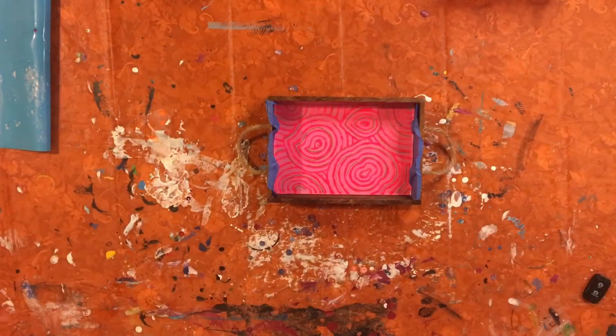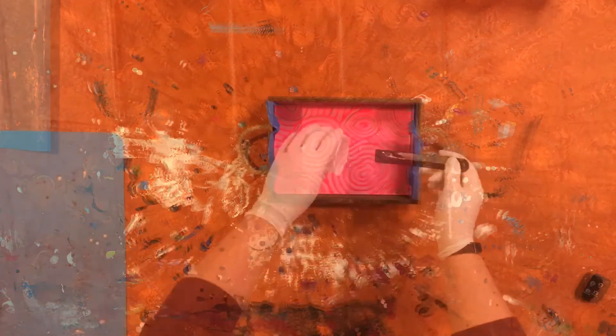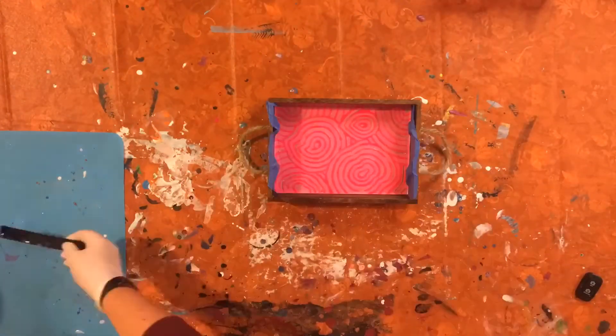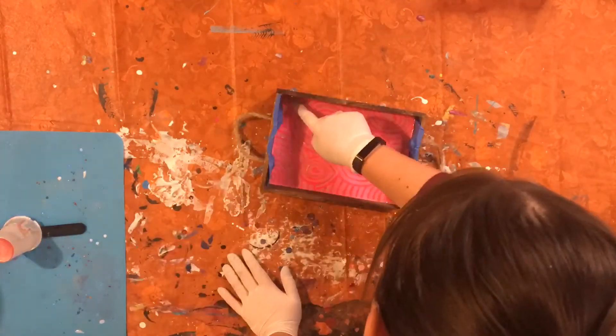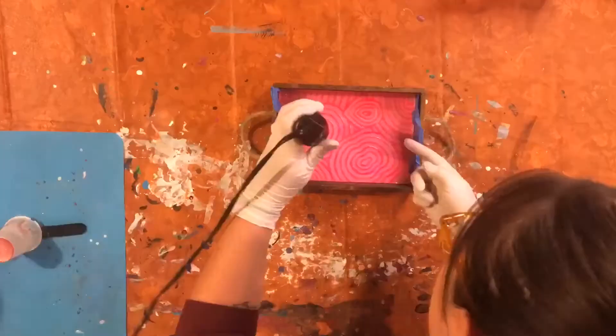Our little additions of gold are dry and now it is time for the final touch, which is just a nice coat of resin. Our final step is complete — the resin coat is cured.